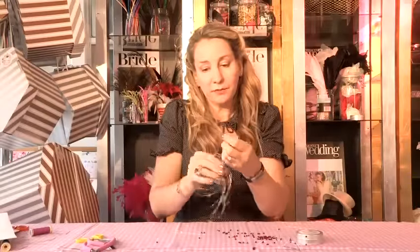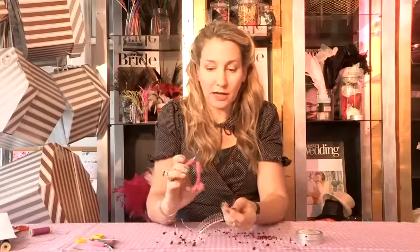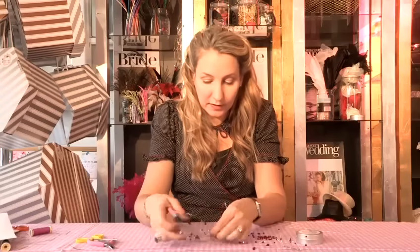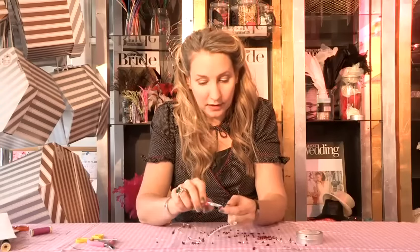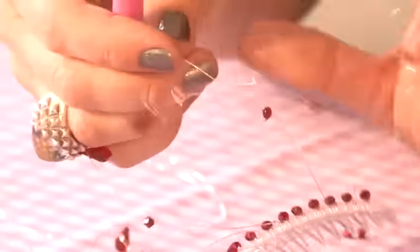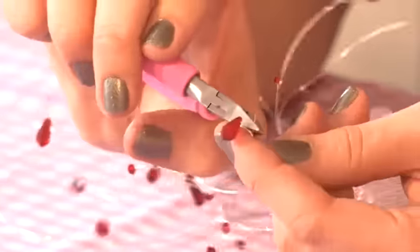Now what you are going to do, using your cutters, you are just going to trim off the ends to get rid of those spikes. You don't want those. What I do is each time I trim one, move it over to the other side so you know which ones you have done.